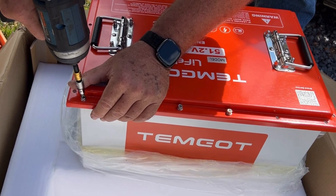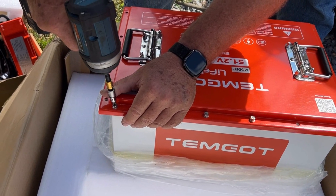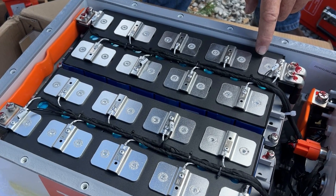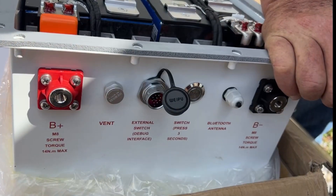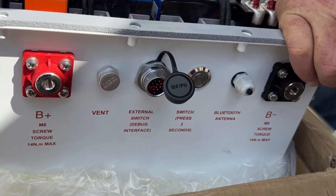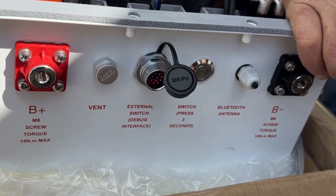As I mentioned earlier, Temgott had sent us this battery to check out and do a video on it, so it is a promotional video. But everything looks really quality on it — we haven't had any issues with it, and it looks like a really good build. We're going to put a link in the description to the product for those who want to check out and research it for themselves. It seems like a really good battery — we're going to have it around here.